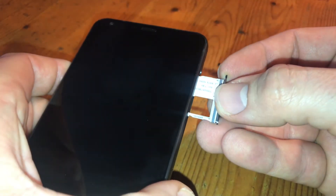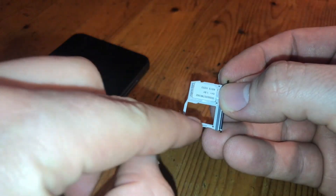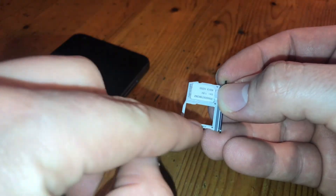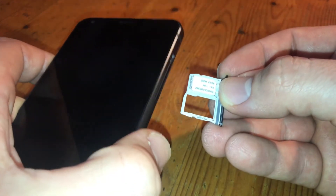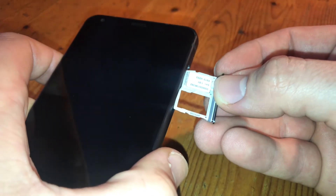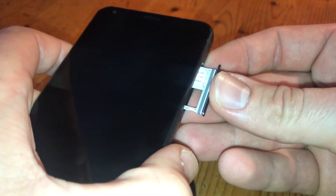Now slide it back in position inside your LG G6. After this the nano SIM replacing or placing is done. So easy it is — only unlock and job's done.